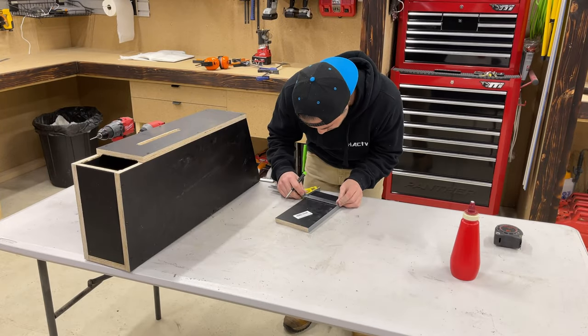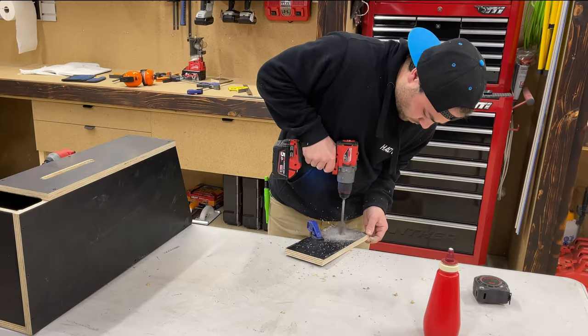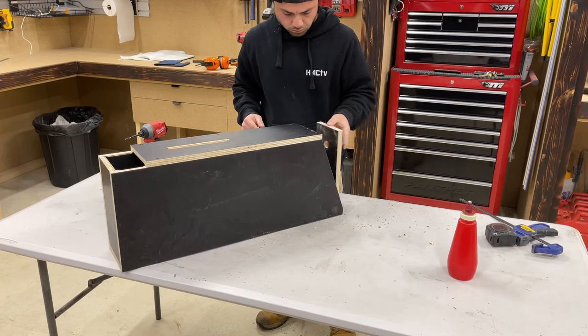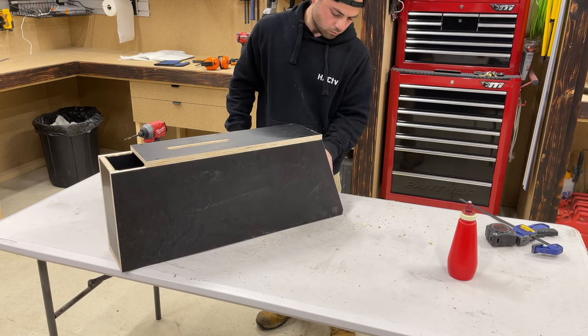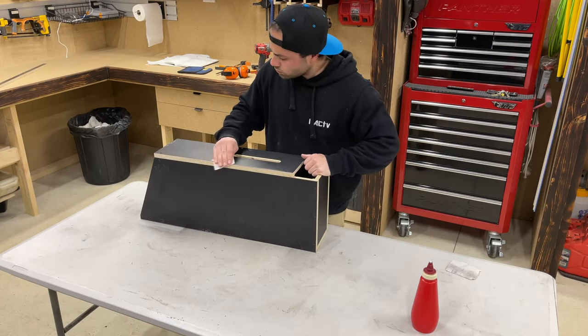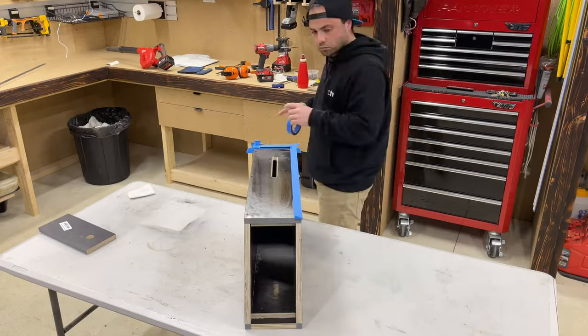This is just the removable lid. I just drilled a hole so I can get a finger in there and just pop the lid off — that's where I'll fill it up with rags later. Then just a quick sand and a quick lick of paint on the sides and she's ready to go up.